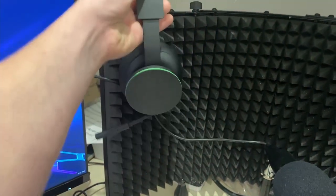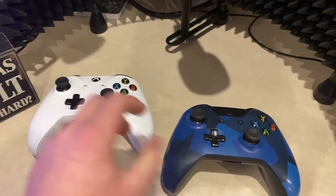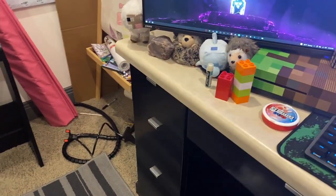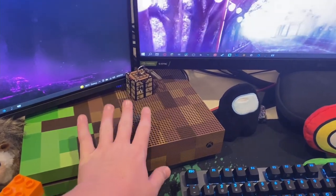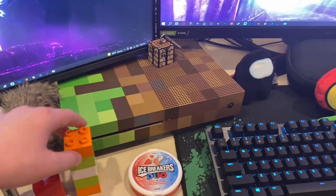Here are my headphones — they're the Xbox wireless headset. If you want any of this stuff, links will be in the description down below. We have two spare controllers, just in case anyone wants to play on my Xbox, like when my friends come over. Speaking of that, we have an Xbox here. It's the Minecraft Limited Edition, so I don't think I'll put that in the description because, again, it's Limited Edition.